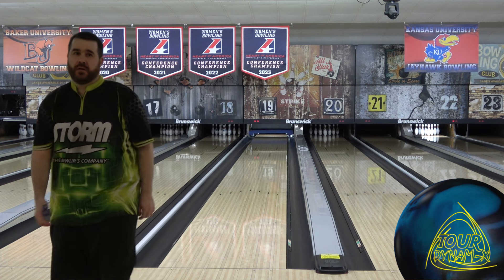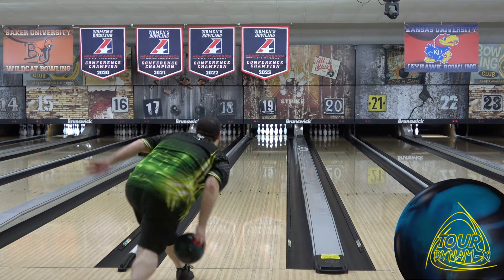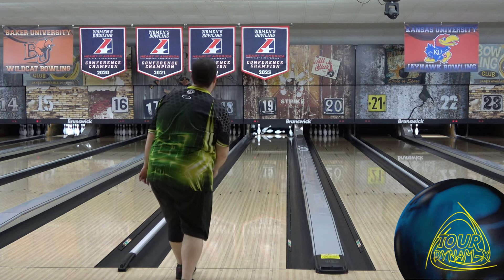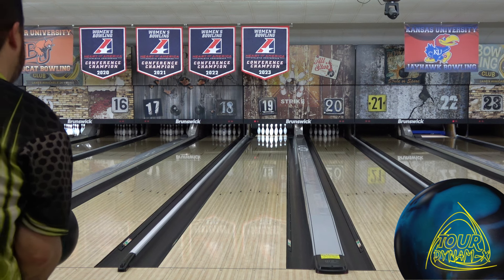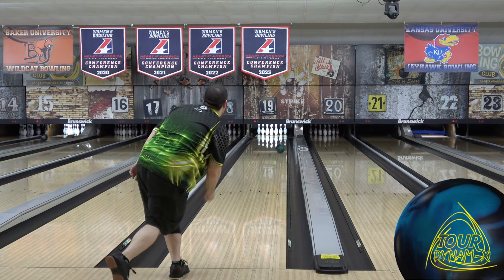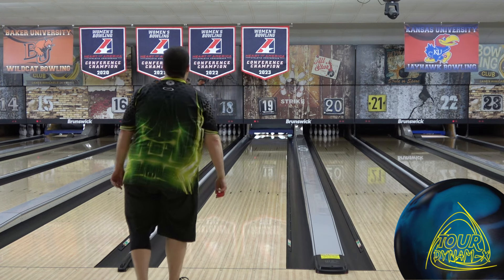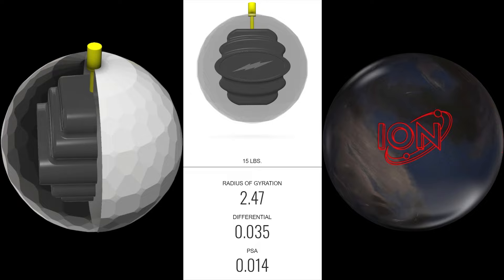TX-16 is a medium to medium-high strength cover, the lower RG will get the ball rolling and revving quickly, and the slightly above IQ Tour territory differential is a really nice spot for flare potential control. If you drill the ball stronger, it'll flare quite a bit. If you drill it weaker, you can really knock it down and keep it in a manageable place.